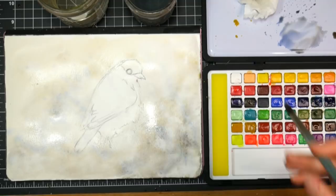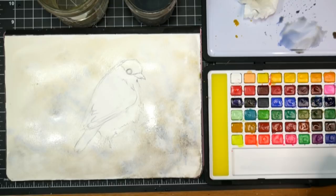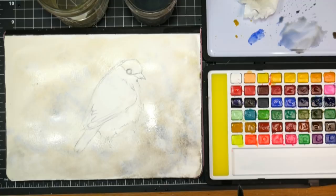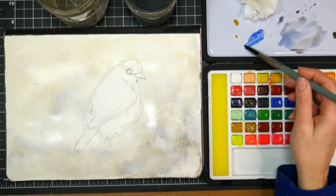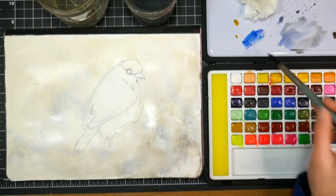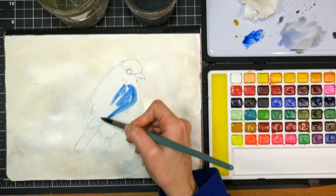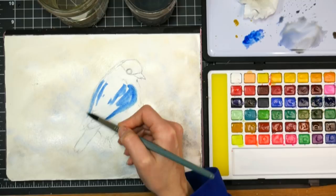Now I want to go back in with that number 12 round. We're using pretty big brushes today because we can. The ultramarine blue seemed a little too plain — I need a little bit more of a phthalo blue in there, so I'm going to grab a more turquoise-y color and mix it with the ultramarine blue. I'm going to just go in and add that into the wing area — not masking, not worrying about anything here, not going quite out to my line because I know it's going to feather a little bit.